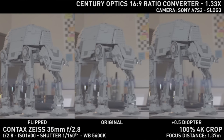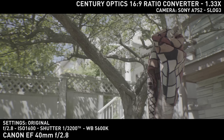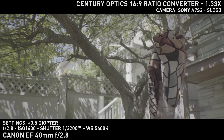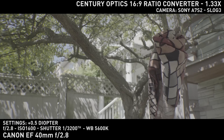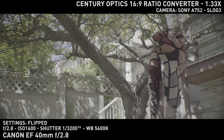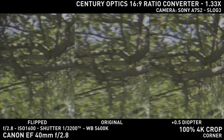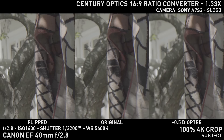Then I went on to test chromatic aberration. With Canon's 40mm, I found an interesting scenario with lots of high contrast between bright and dark, with a relatively easy subject to focus on — a rug hanging on a tree. Fortunately, the chromatic aberration is bad in either case, so it's not a big deal whether the rear element is flipped or not.